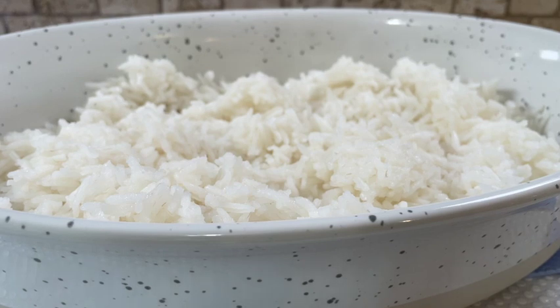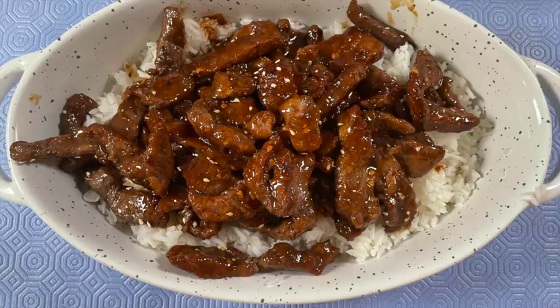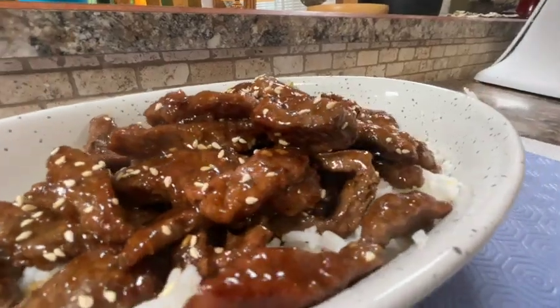Let's go ahead and serve this up — this is one awesome dish. Add a few more of the roasted sesame seeds to decorate the top, and we're ready to eat.